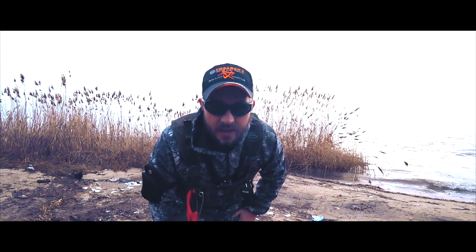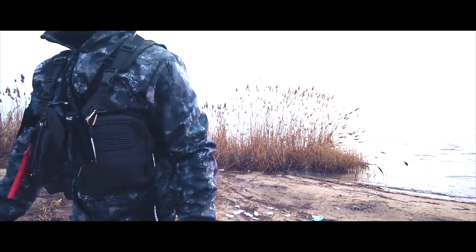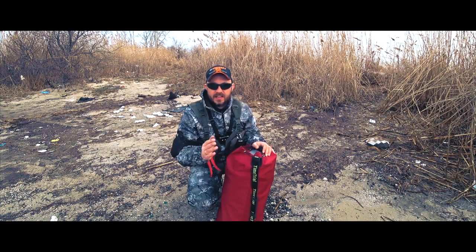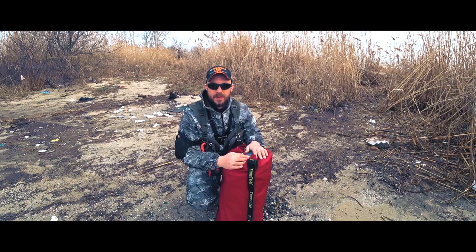Друзья, привет! Доброе утро, вернее. Я на водоеме, и мне есть что вам рассказать. Наконец-таки ко мне приехала моя долгожданная лодочка, и это круто. Сейчас мы ее надуем, проверим и проведем небольшой тест-драйв по реке.